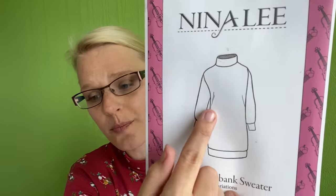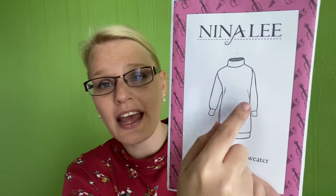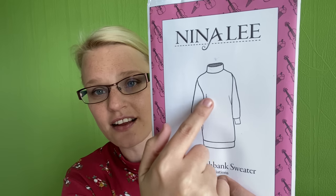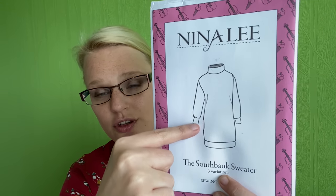Grading between sizes is very easy on this pattern. The pattern pieces indicate where your waist is, so all I did was cut size 10 up top and then grade out to size 12 from around the waist down. Because it has a loose kind of fit, you don't have to be ridiculously accurate — if you don't get it spot on it won't make a massive difference. I just drew a very gradual curve in between and I was absolutely fine.